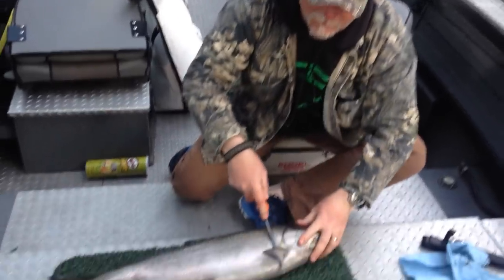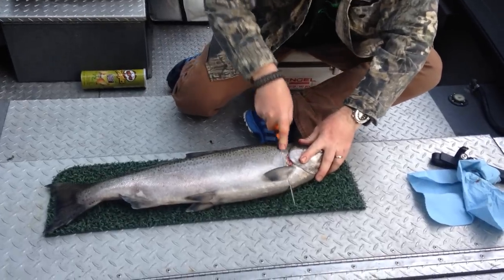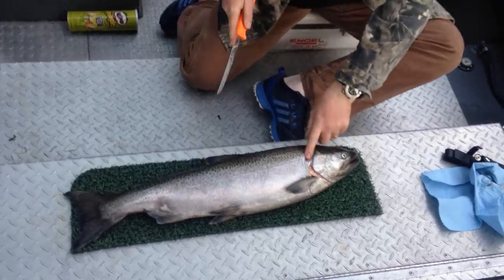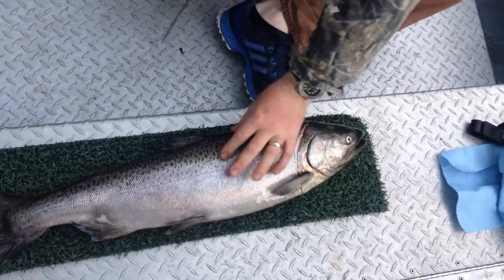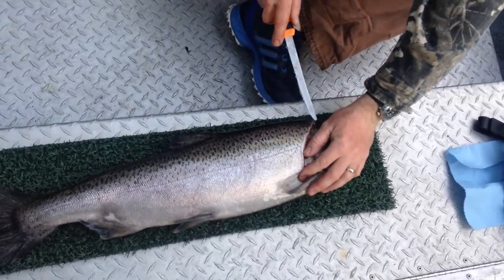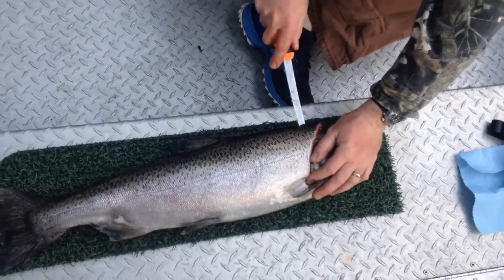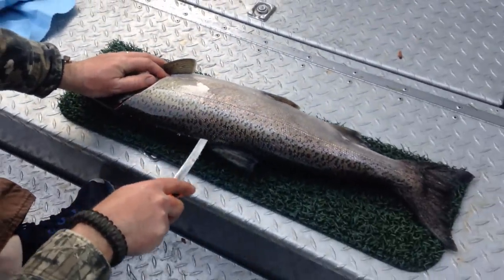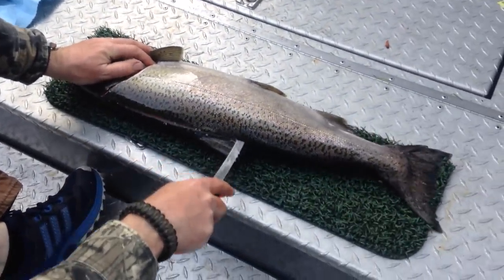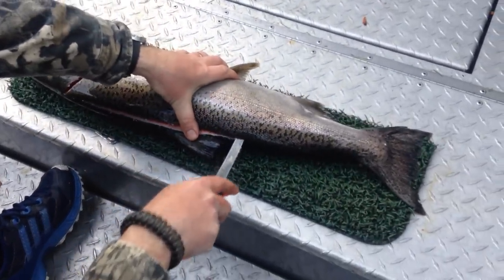Alright, first you're going to cut the collar around the pin, cut down to the backbone, kind of follow the gill line around, and you're going to go down the spine, but staying on this side of it. You're going to cut through the pin bones to the rib cage, all the way down to about where the anal duct is.